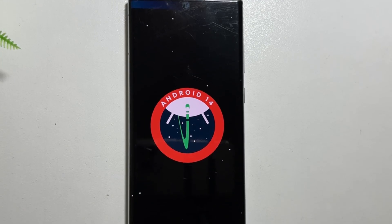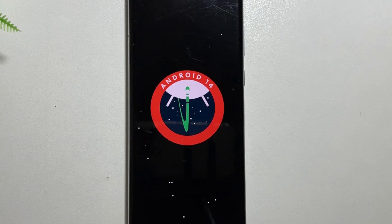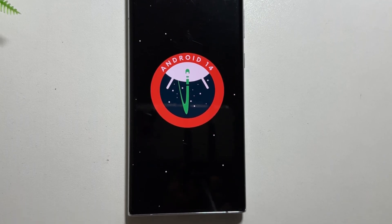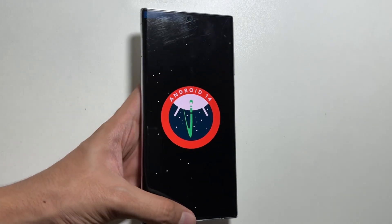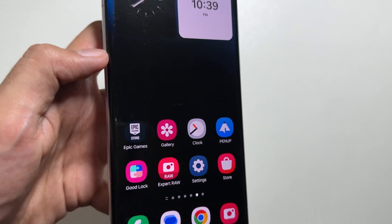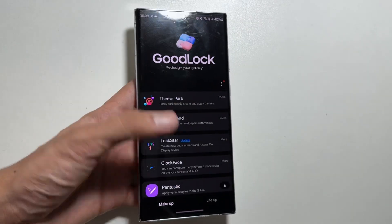Welcome back guys. Today in this video I will show you a trick by which you can get the icon pack of the One UI 7 update on your Samsung Galaxy devices early. As we know, the One UI 7 update along with the Android update is on the line, so I will show you a trick by which you can get early access to the icon pack of the upcoming One UI 7 update.